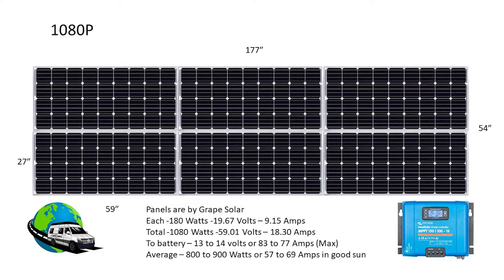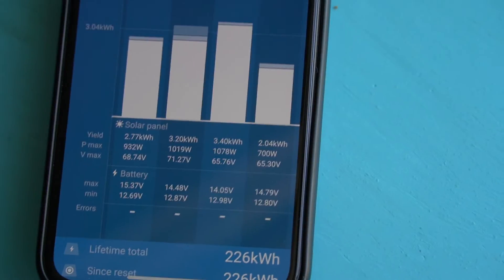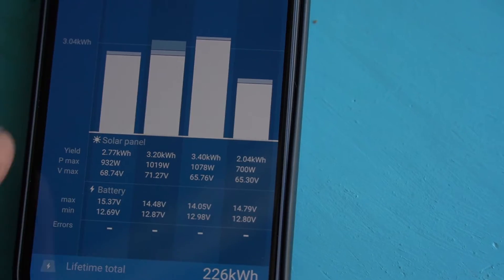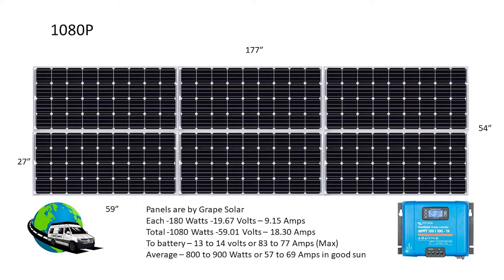To the battery at 13 or 14 volts, at full sun and max power, I'd get 83 to 77 amps. On a good sunny day I realistically average about 800 or 900 watts, which is really about 57 to 69 amps in good sun — obviously as the sun goes down that diminishes. I have an MPPT 150/100 charge controller from Victron, and basically what that does is take the 59 volts from the panels and convert it down to the 13 to 14 volts that my battery can ingest.